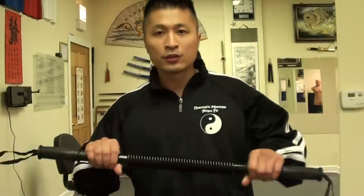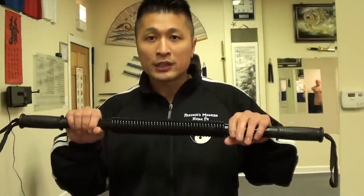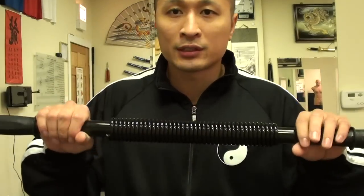Same thing with the pull-up — there's consistency. It's just a bar; you put your chin over it, you do 10 today and 20 tomorrow, you clearly got stronger as long as you maintain the same form. But with the power twister, there's no consistency. The more you do it, the easier it gets because the spring is going to get weakened down.